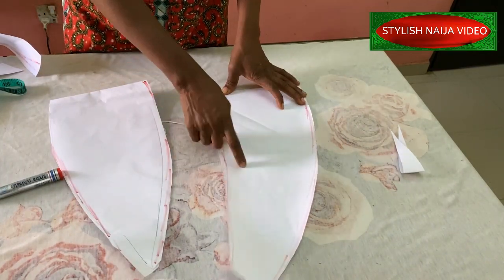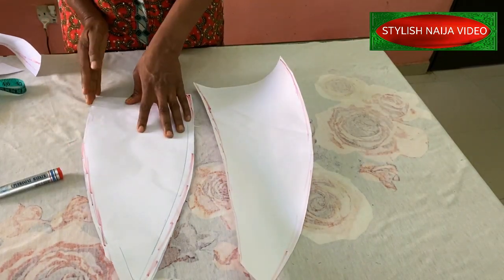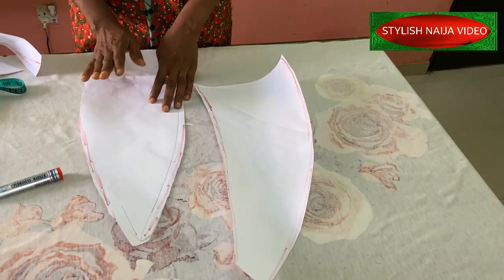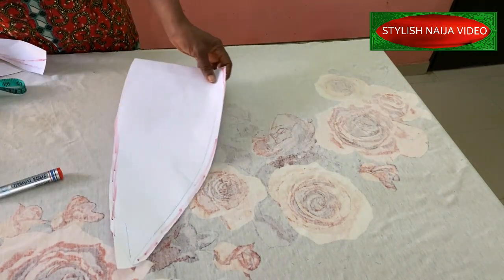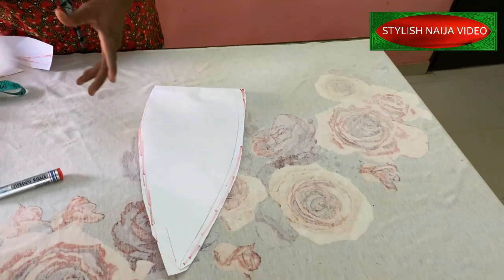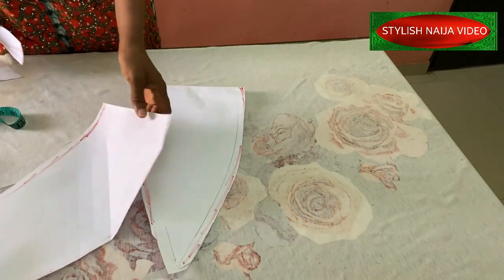This one is for the second pattern which is the red one, and this one is for the white pattern. This one is curved upward while this one is curved downwards. The next thing is to transfer to fabric. For the red one we're going to use boning, and for the white one I'm going to use just interfacing.